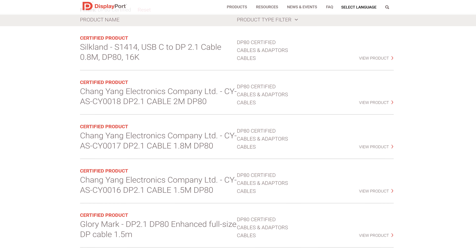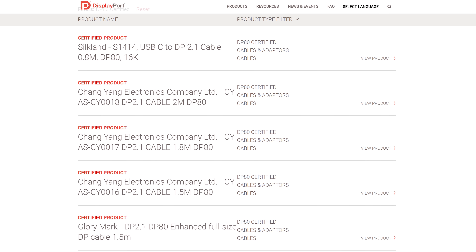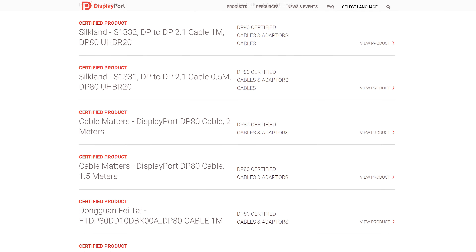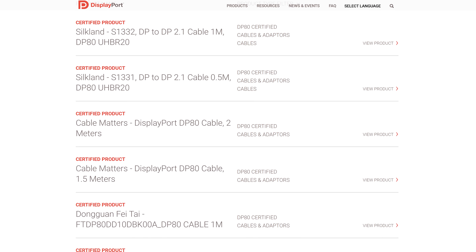Silkland aren't the only brand set to produce 2 meter DP80 cables in 2025. Other listings have popped up on the VESA website from brands like Changyang Electronics Company and Cable Matters. I haven't seen any lengths greater than 2 meters yet, but having multiple options is certainly nice.